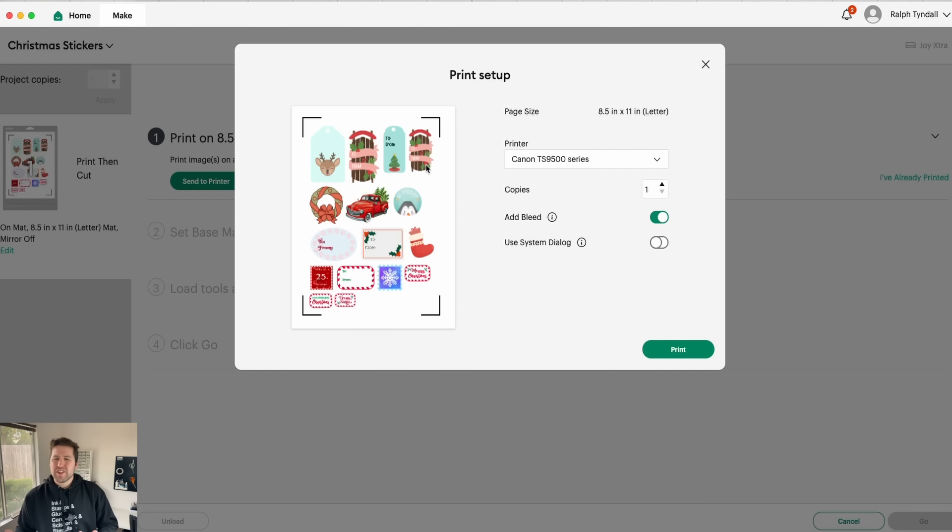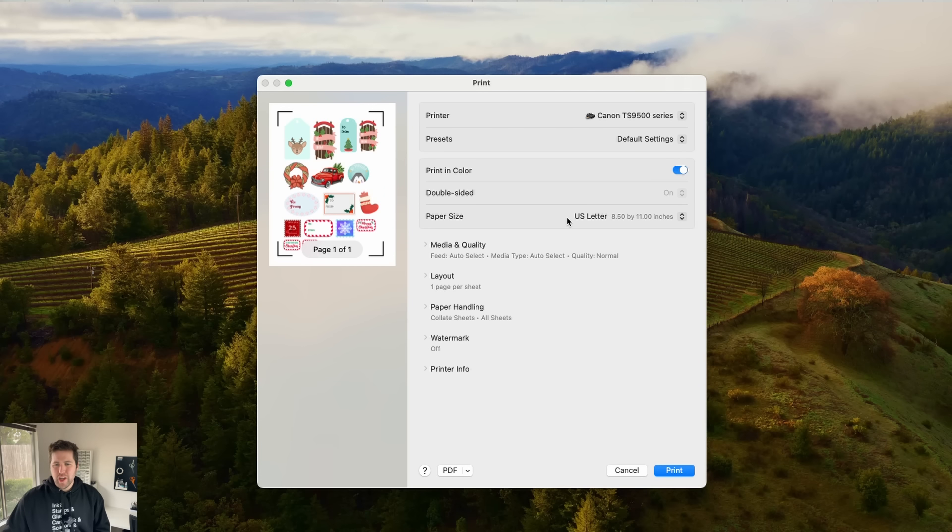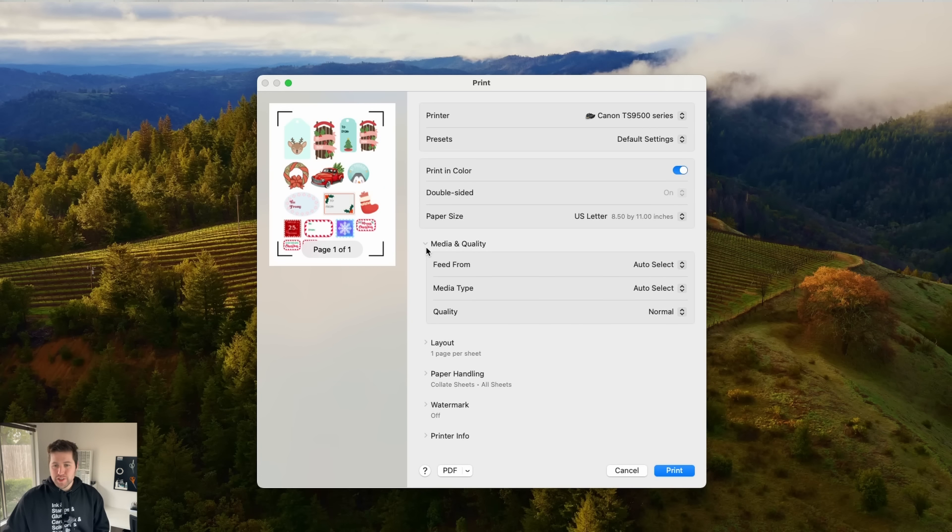That's so that whenever the Cricut comes through and cuts around your images, there's less of a chance of leaving any white part where the cut wasn't exactly precise. Again, not super relevant for us today because we added a border anyway, but I'm going to go ahead and leave it checked. And then the second option is Use System Dialog — that's just a fancy way to say use your regular default printer menu. So I'm going to go ahead and click that.